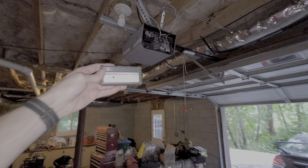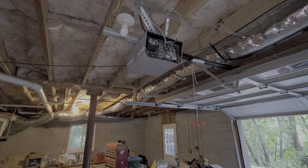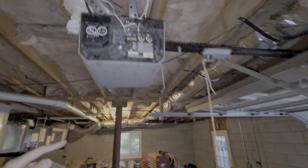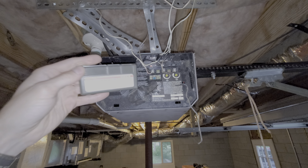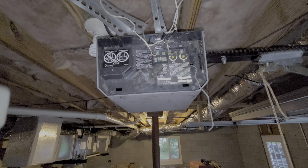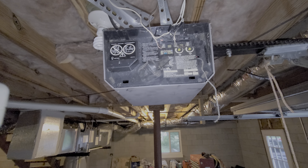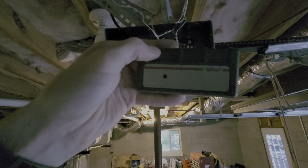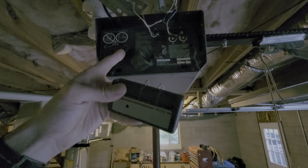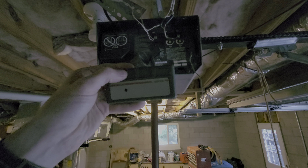Hey guys, so today I'm going to show you how to program the remote for the Craftsman 1.5 horsepower garage door opener. I just bought this house and it has a garage door opener and the previous owner gave me this remote. When I hit the button on the remote, the light actually comes on, but the garage door doesn't open or close.